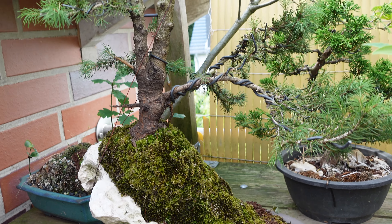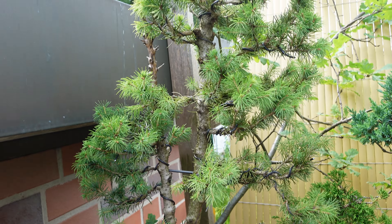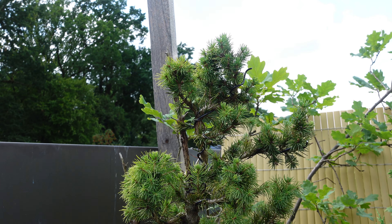First, let's clear up a common misconception. A bonsai tree is not a special type or species of tree but can be formed from any tree species. So what exactly is a bonsai tree? Bonsai is an ancient Japanese art form that involves growing and training miniature trees in containers. The word bonsai literally means planted in a container. The goal is to create a realistic miniature representation of nature in the form of a tree.